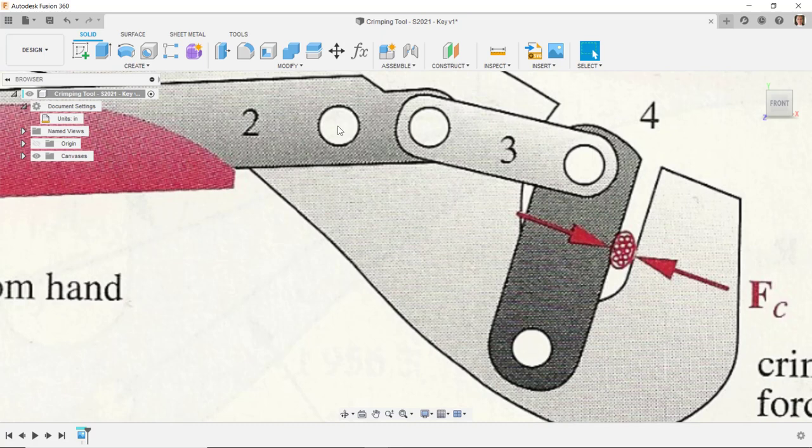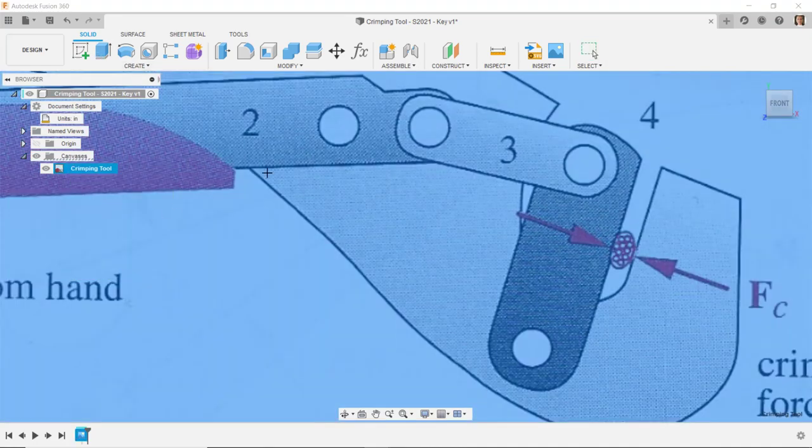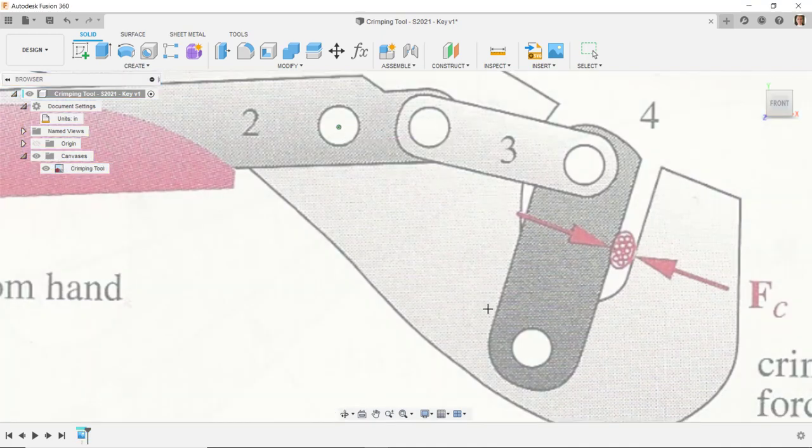I'm going to right-click on the canvas and select Calibrate. I'll select a point about in the middle of one hole, then come down and select about the middle of another hole, and set that distance to 2.375. That will scale the image up or down to the correct size.